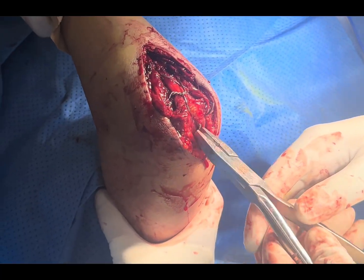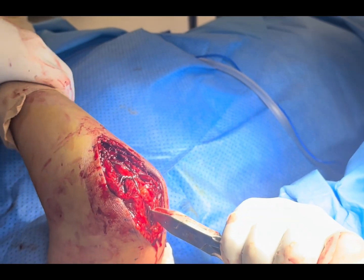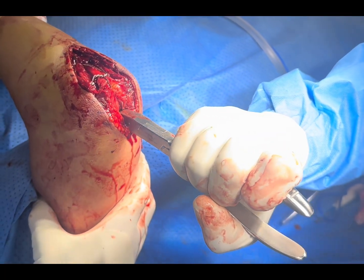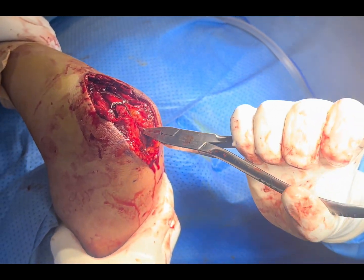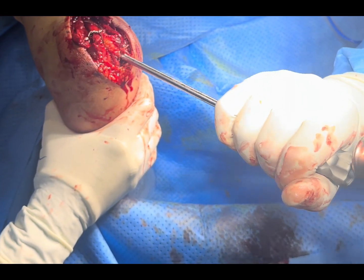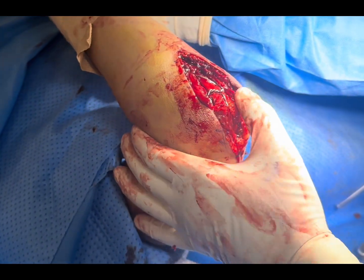We have cut this one and now we are going to bend it. Now we will impact a little bit. Hold this one — I need the impactor. This is a screwdriver, big one. Now you can see the movement — the structure is well aligned and stable.